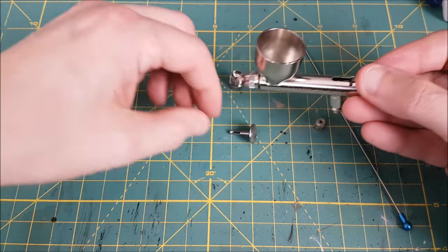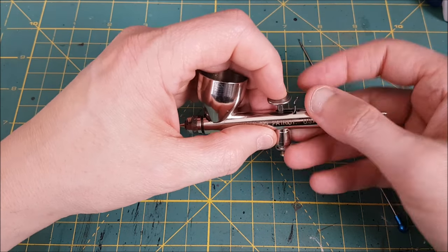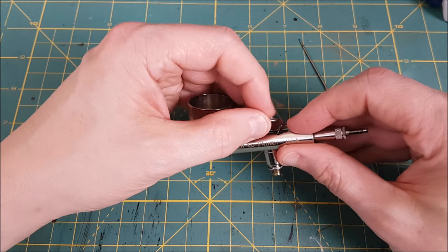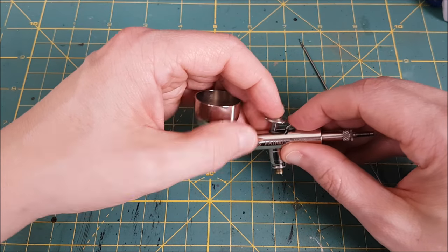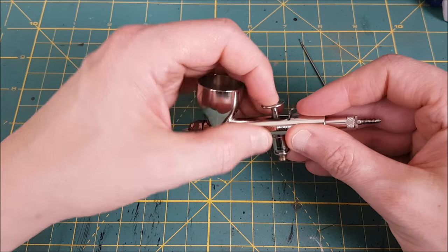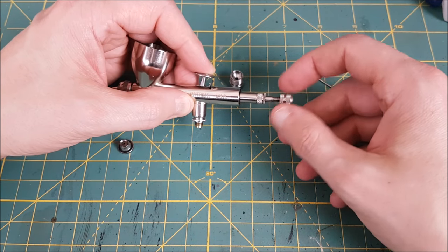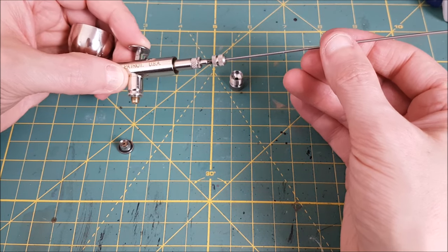Once your trigger guard is in, you'll want to put in the trigger. Move the trigger guard back and forth until you can sit the trigger onto the air valve below the trigger. If you can push down on the trigger and feel it springing back up, it's in the right spot. It can also be a bit tricky getting the trigger guard to sit right up against the trigger, so you might have to pull the trigger back and forth and pull on the needle guide until the trigger guard settles in right behind the trigger.